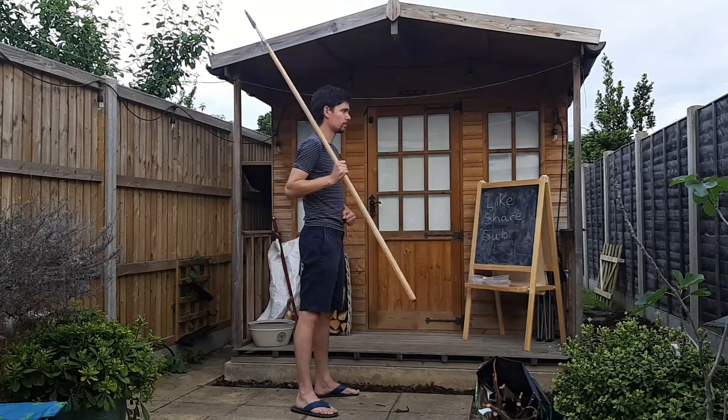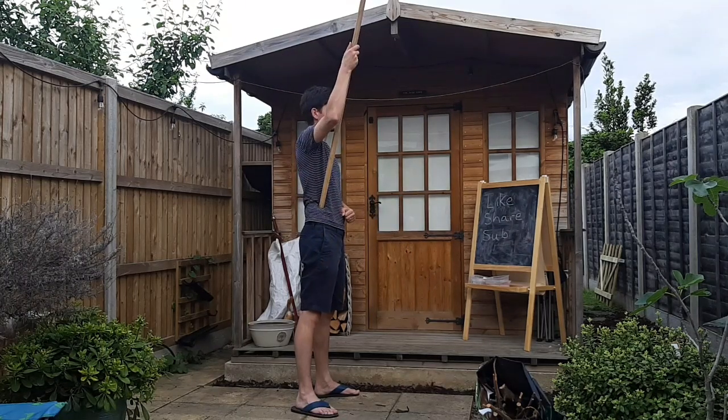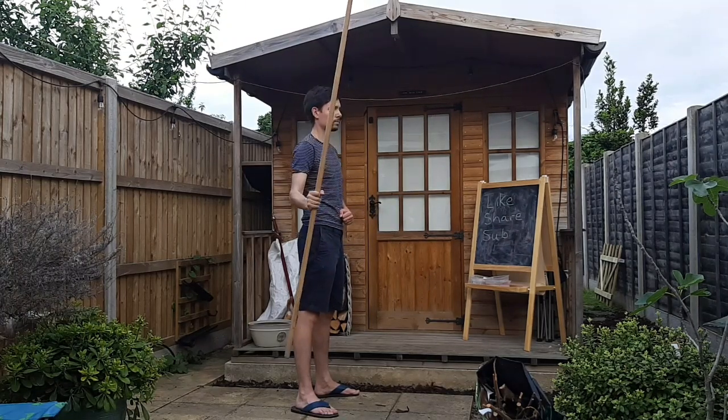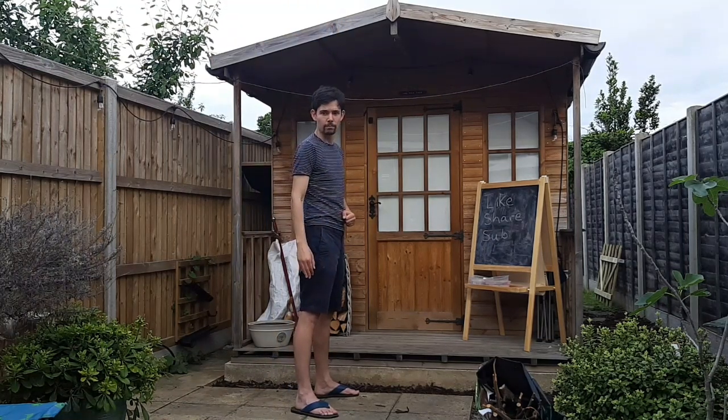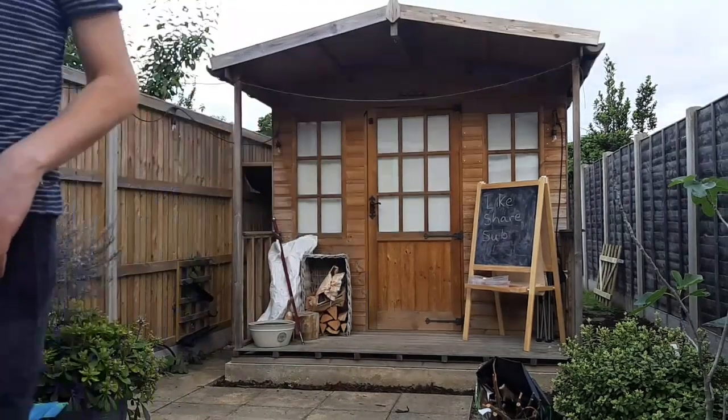The last exercise, which is very important, is being able to ditch your weapon safely. You want to do it so the point goes away from you and goes away from the horse.